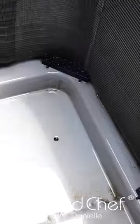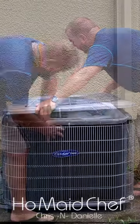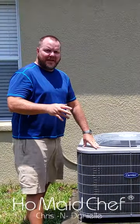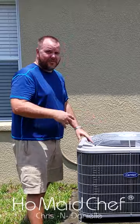With this all cleaned up, this is what we look like on the inside. Good to go. Let's get this screwed back together. Now we have the AC running, so I'm going to go inside and pull off.